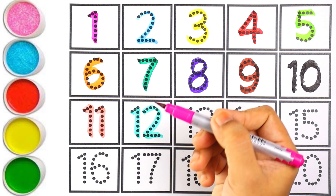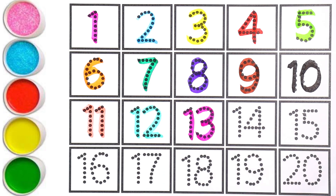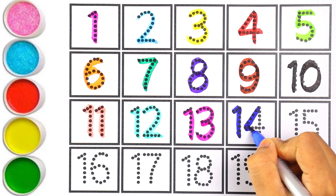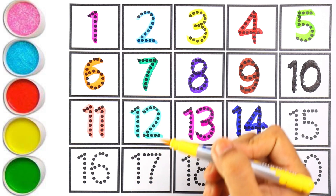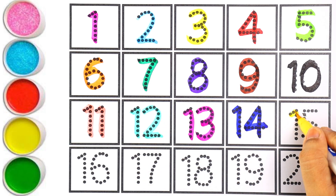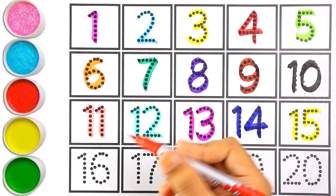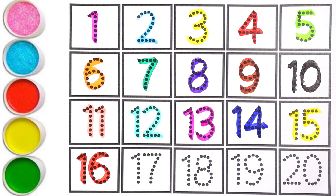Pink color — number thirteen, number thirteen. One and three makes the number thirteen. Blue color — number sixteen. I am writing fifteen with yellow color. One and five makes the number fifteen. I am using red color for sixteen — number sixteen.